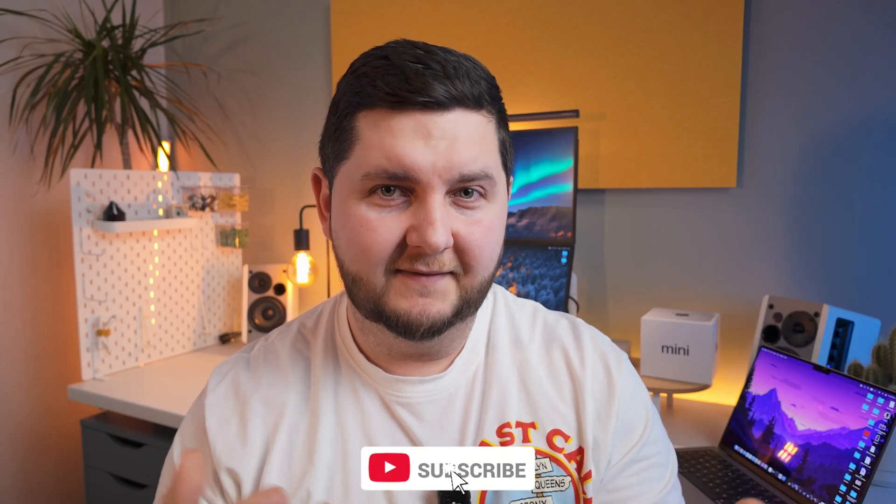If this video helped you, be sure to subscribe below to see more content. Like the video if you liked it and share it with friends and family who might benefit. If there's something I haven't covered, don't be afraid to leave a comment — that way other viewers get new information and I'll learn something too. If you're a new viewer and have questions, ask me below as I do try to answer questions. Thank you for watching, I'll catch you in the next one and have a great day.